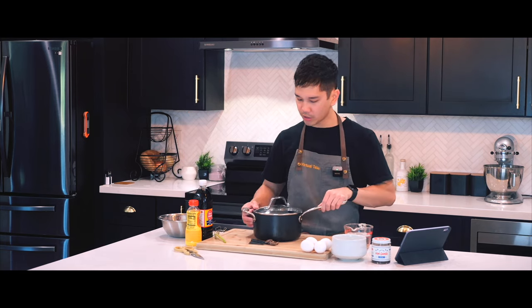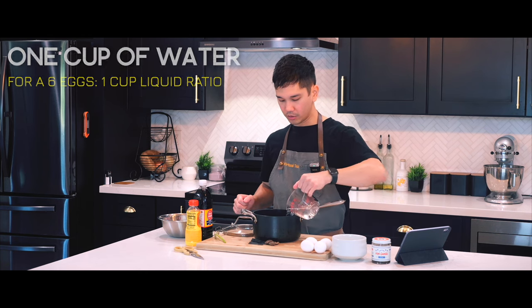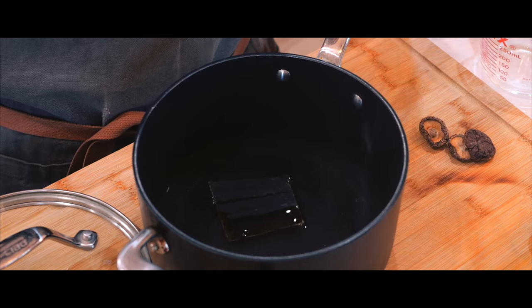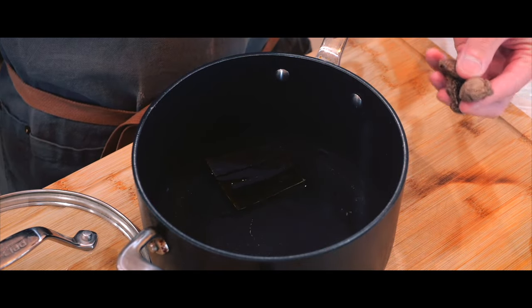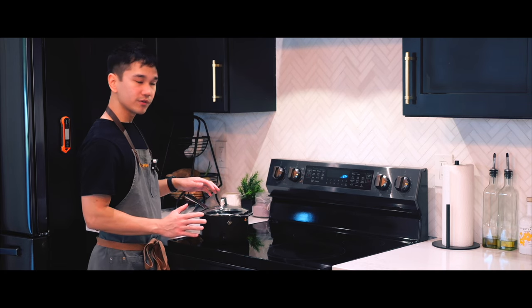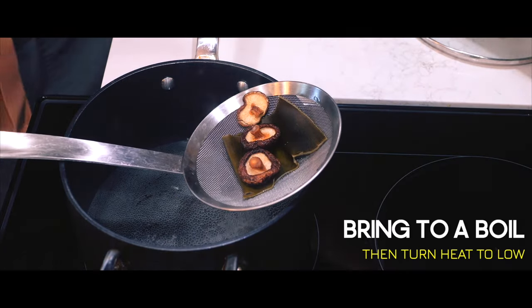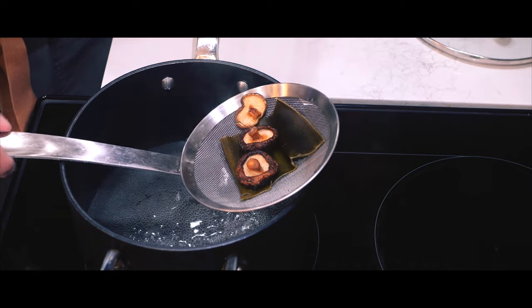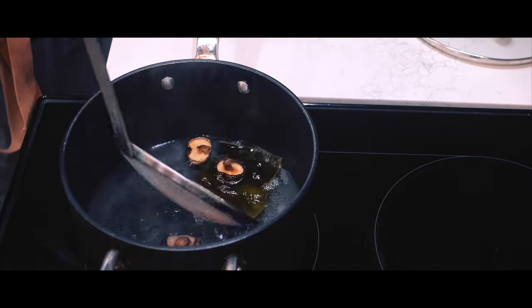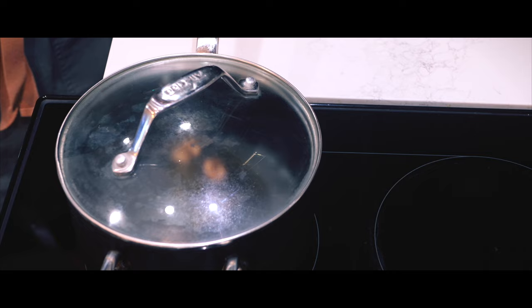Alright, we are ready to let this soak. I'm going to take my saucepan and add in one cup of water. Now that they got their feet wet, I'm going to let this soak for 30 minutes. Then we'll bring it to the stovetop at medium heat, add the kombu back in, cover it up and let it simmer for 10 minutes.